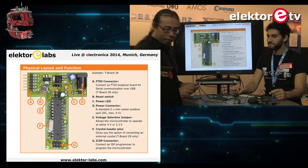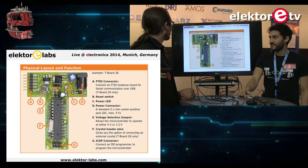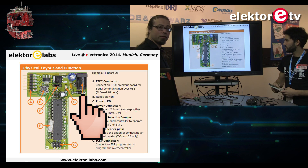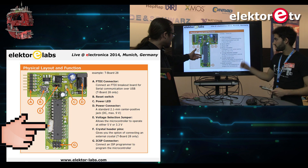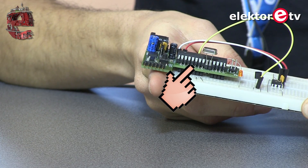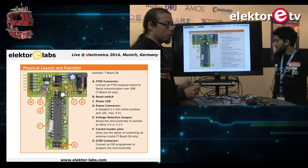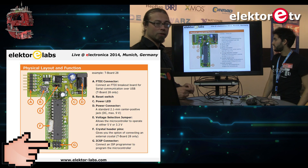The biggest board — the T-Board 28 — is completely Arduino-compatible. It has an FTDI connector, a reset switch, a power LED, and a DC connector for up to 9 volts. There's a voltage selection jumper, and unique to the T-Board 28, you can connect an external crystal oscillator. You don't have to use it — the internal oscillator works — but you can use your own crystal to run it faster. The smallest model doesn't have this option. There's also an ICSP connector.